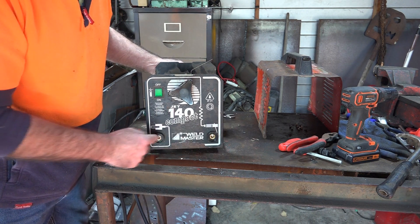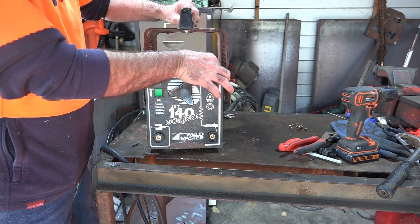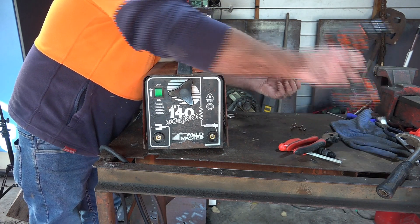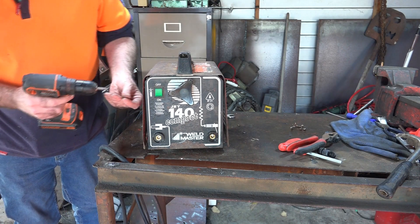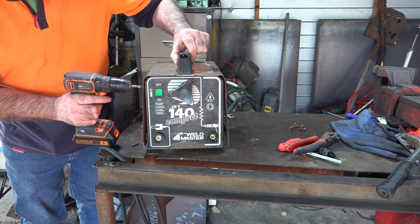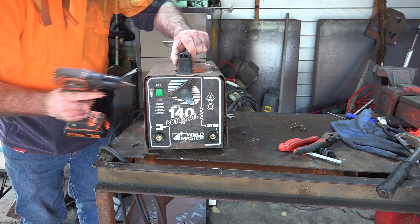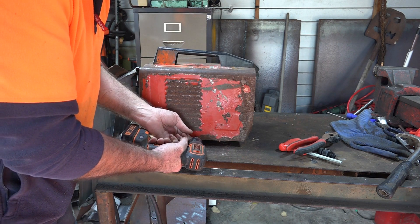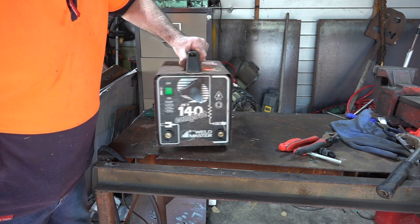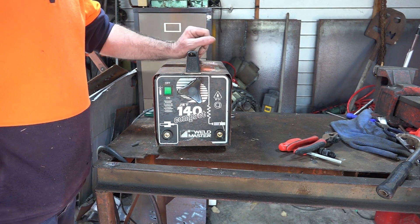All that remains now is to put the sucker back together. Look how flash we're looking now. We'll put them back together and then we'll see if we can weld with it. I think it might need a bit of a paint job - but the paint doesn't make any difference to how it welds, that's my theory. It's heavy! There we go, beautiful. Will it actually go? Well, let's kick it in the guts and find out.